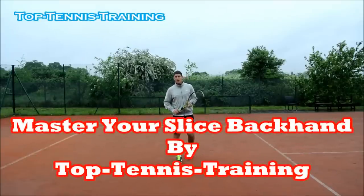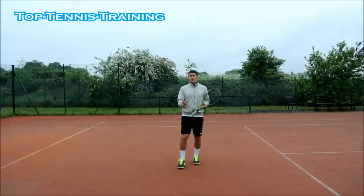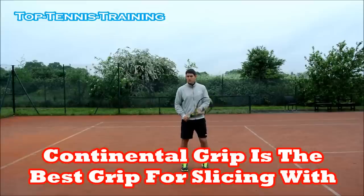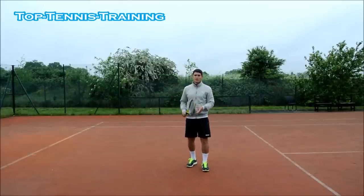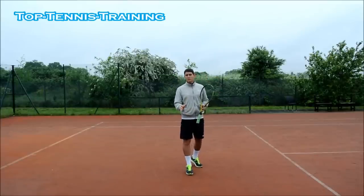Hey guys, Simon here from Top Tennis Training and today's video is how to master your backhand slice. Before we go into the steps, I want to mention that the chopper grip — the continental grip — is the best option for your slice on the forehand or the backhand. This is the grip you're serving with, volleying with, hitting your smashes with, and you can also slice with this grip. So the chopper grip is the recommended grip.